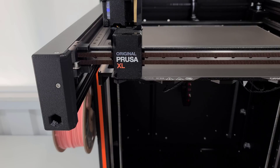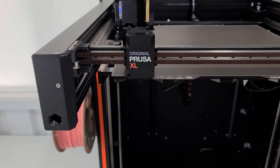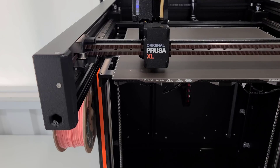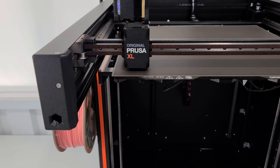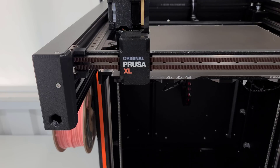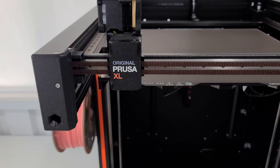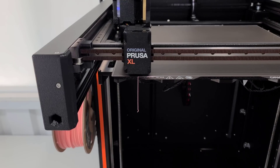I pulled up the MK4 on a 0.6 nozzle with 0.25mm layer height and 10% infill. With those presets, the MK4 is showing on my slicer to be 45 minutes. I do not have an MK4 yet, even though I have ordered one. So what I am going to be comparing is the slicer time from that and then the quality on the XL. With the exact same settings on the XL — 0.6 nozzle, 0.25mm layer height, 10% infill — the slicer shows the XL will be 39 minutes, about 6 minutes quicker.